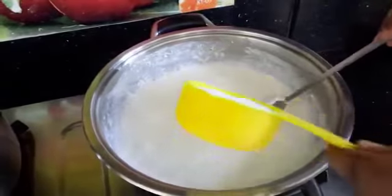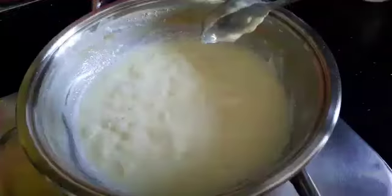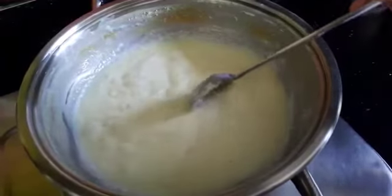Now I am adding half cup of sugar to it and let it boil again. The milk is reduced to one third portion.